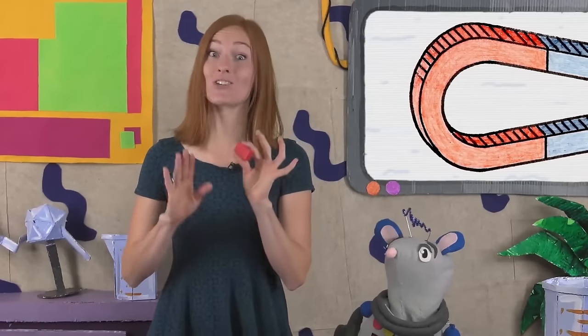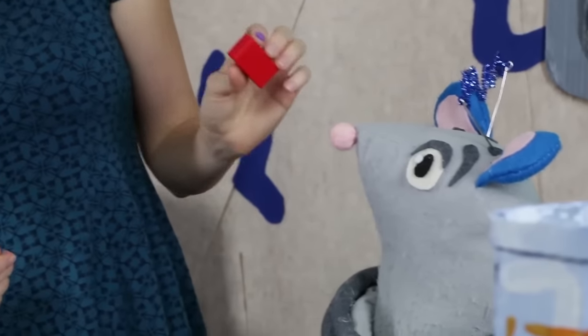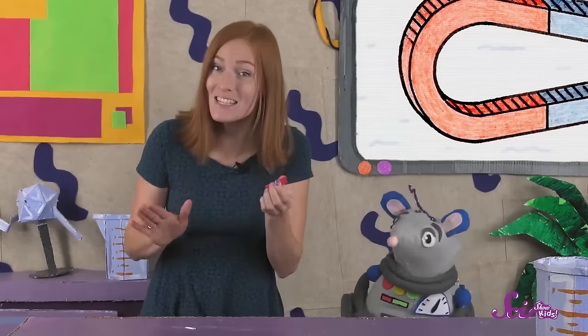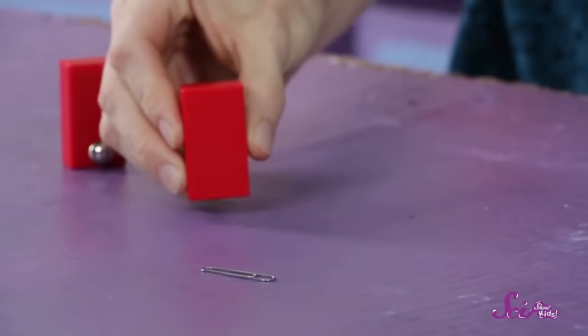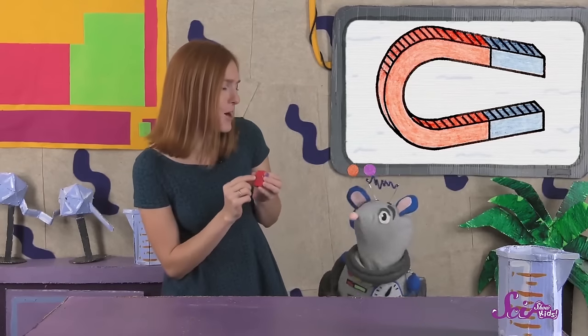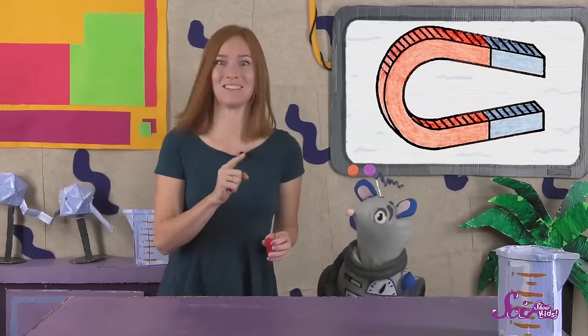Magnets don't attract all things. For example, this magnet doesn't stick to me, but it does stick to Squeak's nose. The magnet also isn't attracted to the table, but we already know it attracts the paperclip. I wonder what other things will stick to my magnet. Let's go find some stuff around the fort and do an experiment.